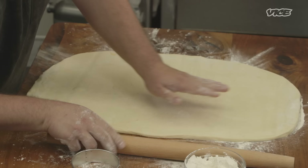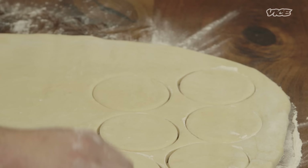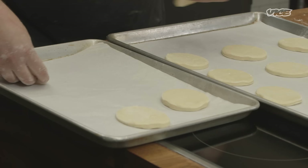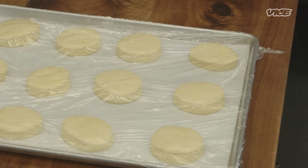The dough is at the thickness you want it. It's better to use a metal cutter just to make sure that it goes through the dough and you get a nice shape. Just try to get as many as you can. Put them on top of a parchment paper-covered tray — just give them space, they'll have room to grow. Cover them with plastic and we'll give these a little time to proof.